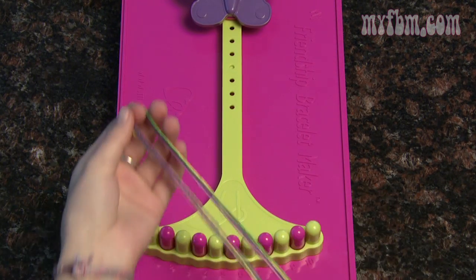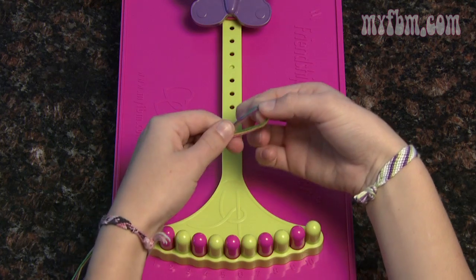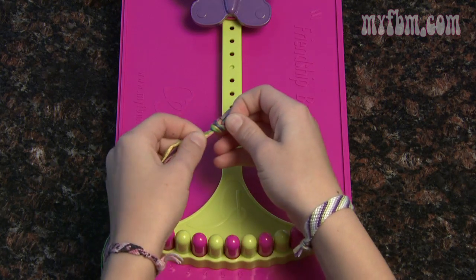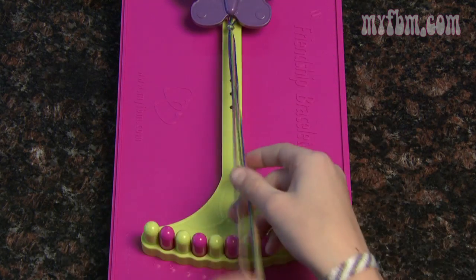For this pattern, you'll need to pick out your five favorite colors. Once you have, fold them in half and at the very top, take all of your strings and make a half-inch knot. This knot will be used to finish your bracelet and to hold it in place under the butterfly clip.